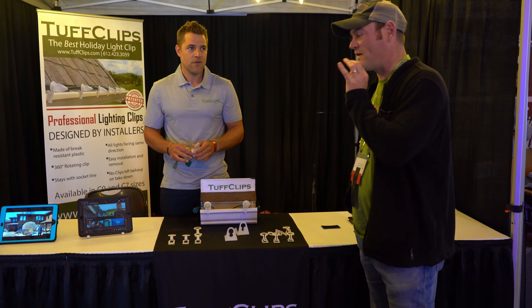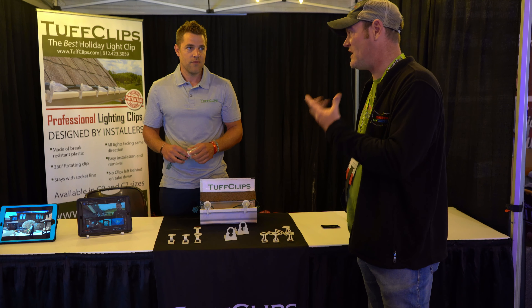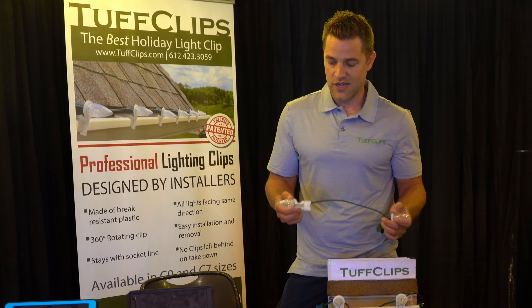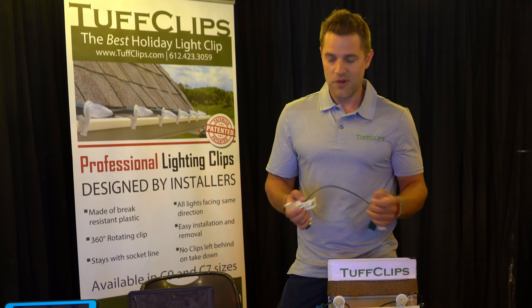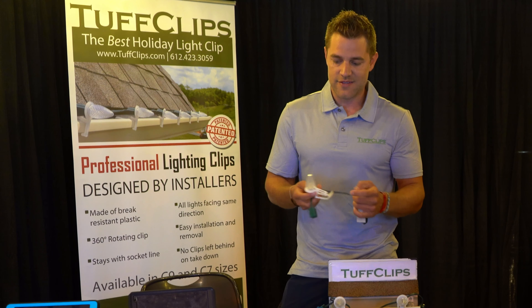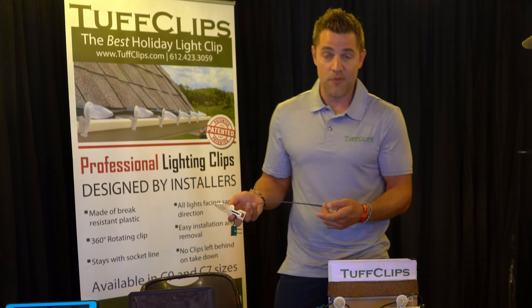That's very impressive. So folks, if you go to your Walmart to get holiday clips, those are in my opinion famous for breaking after one season. These ones do not break. You're going to want to use these with products that you get from other distributors — distributors that sell socket lines and C9 bulbs.